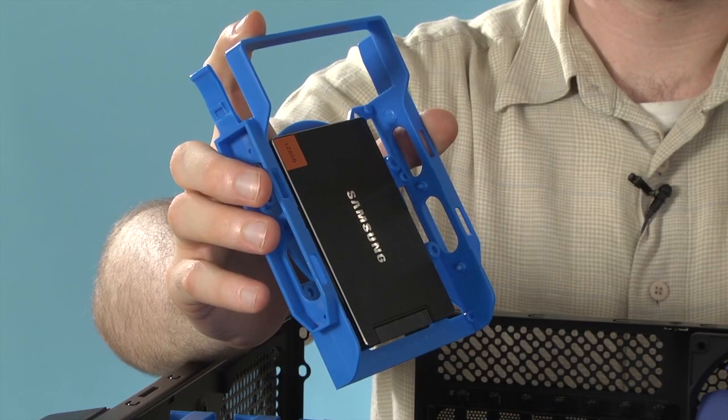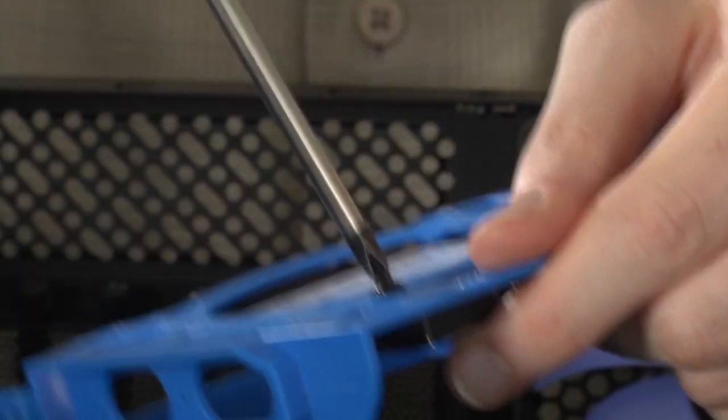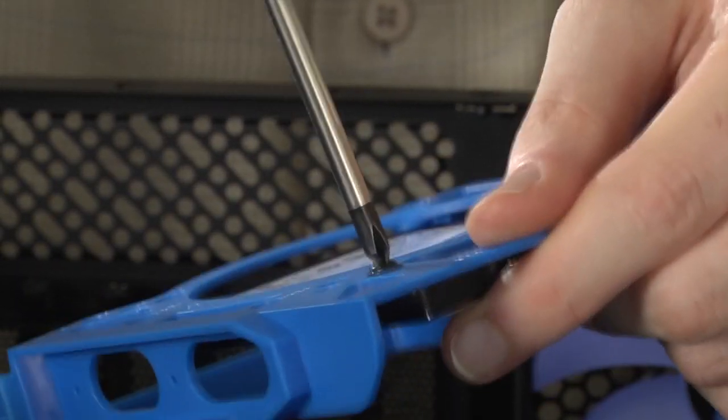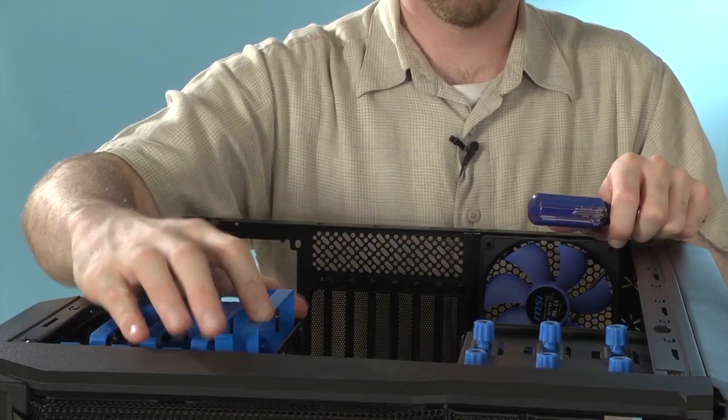If you want to use one of the drive trays for 2.5-inch drives, you can do that too. The difference here is that the tray is too big to actually hold the drive by itself, so you need to screw it into place. But once you do that, you can put the tray back into the case just as with the larger drives and you're ready to go.